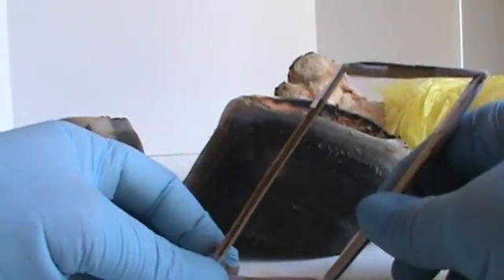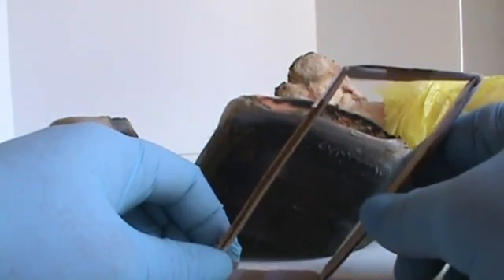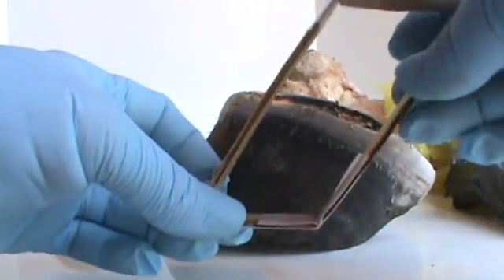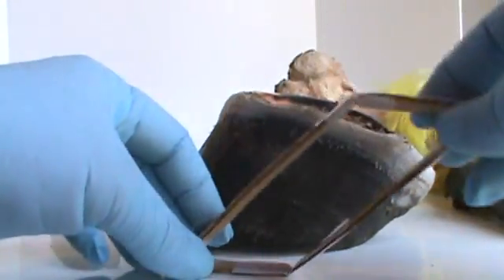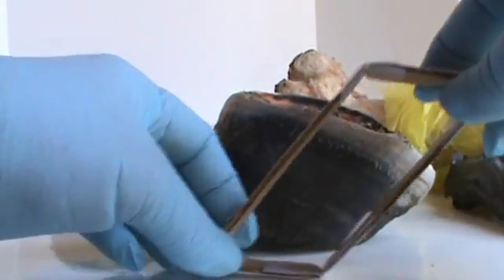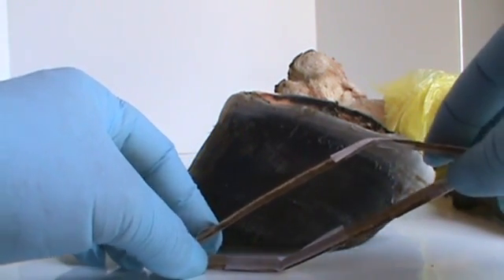You might start out with the horn tubules and the hoof capsule being at the right angle and bearing the weight of the inner foot properly, but after time, as the heels and the wall and everything grows and the weight gets shoved forward where the horse is landing up here, then these horn tubules start doing this — they begin to bend.